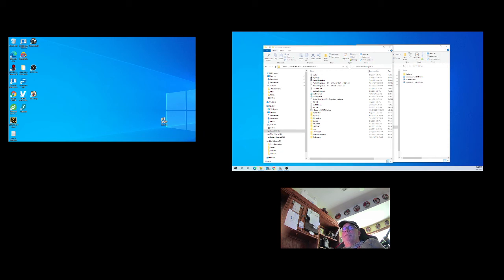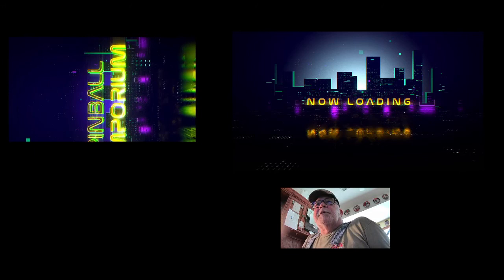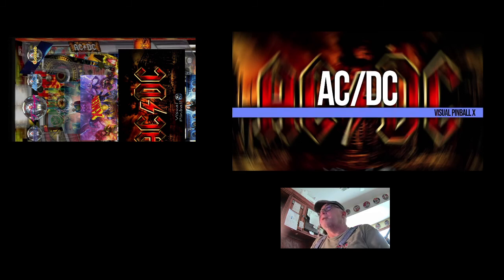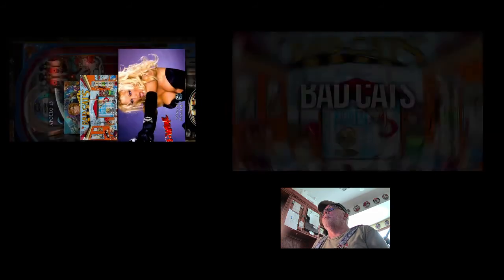I'm going to launch Pinball Emporium here. This should work in any of the front ends you're using — it works if I just launch it from Visual Pinball X without the front end. The front end is nothing more than a means to get to the game. I just added a game called Cactus Canyon. In the last video, I showed you how to delete or take off the external DMD if you don't want it. In this video, I'm going to show you how to adjust it and save it if you do want to keep it, and why you would want to do this.